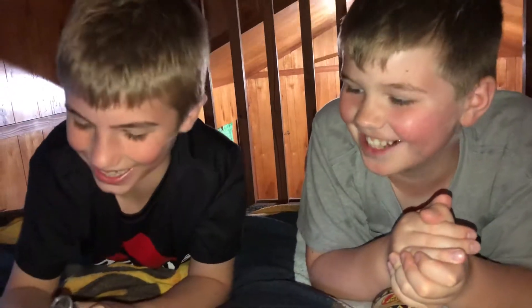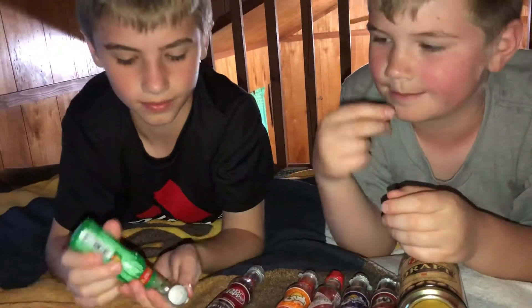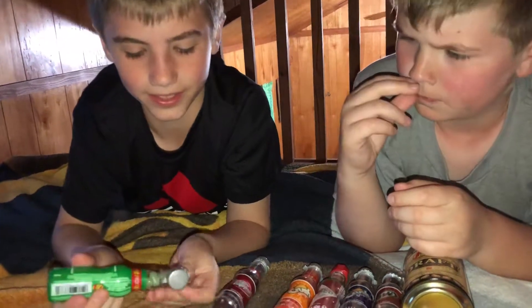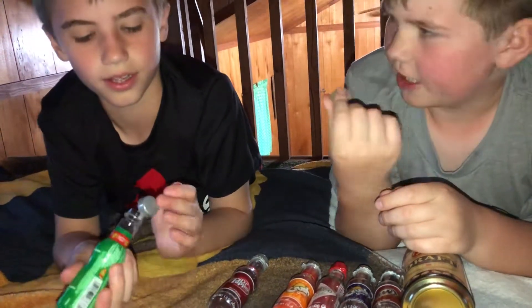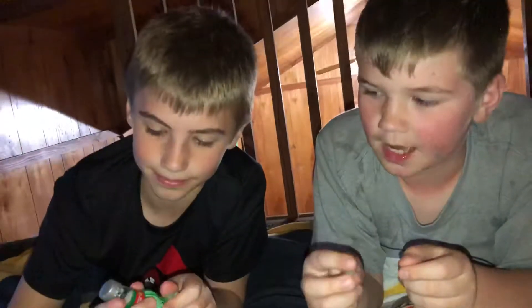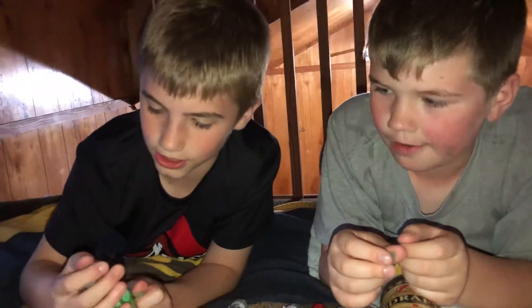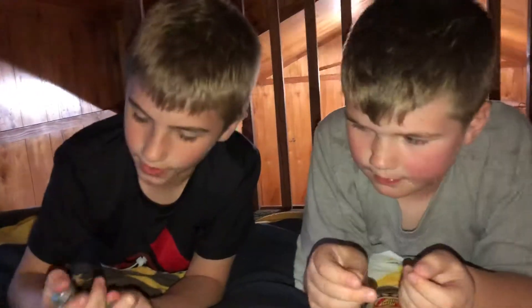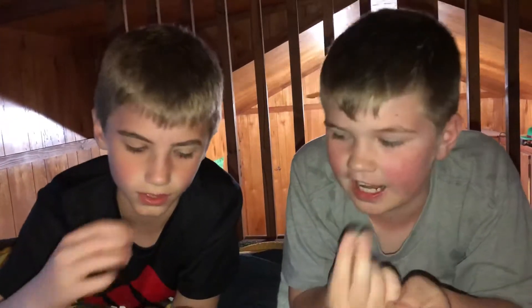Next is the 7-Up. I actually like 7-Up. I'm probably going to give this one a nine. You could just smell it — normal jelly beans you can't smell, you just have to taste them. If you want some of these and you live in Pennsylvania, you could just go to the dollar store, pretty much everywhere. But not everywhere.